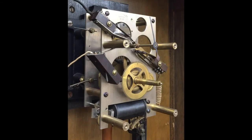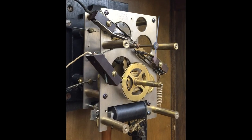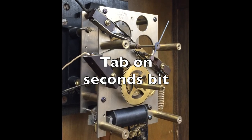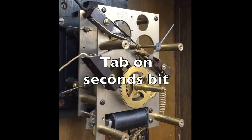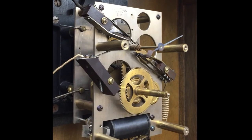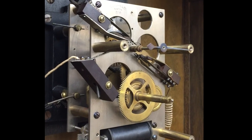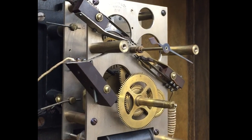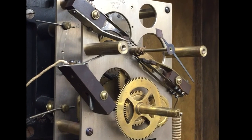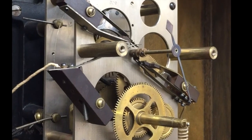Now for a closer look at the tab on the seconds bit. The tab just closed the top contact to advance the slave clocks and the bell program on the minute. About 30 seconds later, the tab closes the other contact to wind the mainspring. You are watching the magic that eliminates the need to manually wind the mainspring and assures that all connected clocks and bells are synchronized perfectly with the master clock.